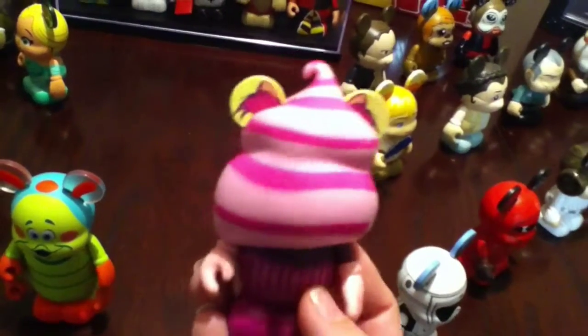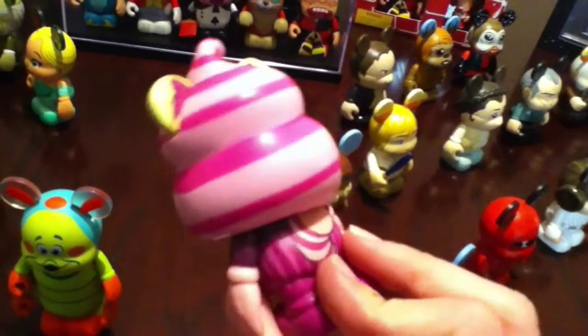I also have the Cheshire Cat Cupcake right here, which is adorable. It's just so cute. I love that one.